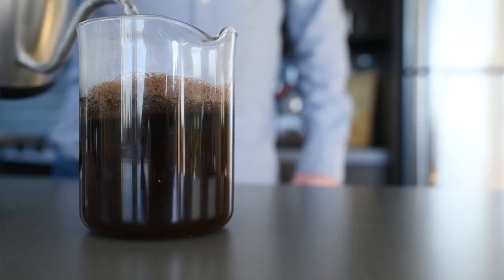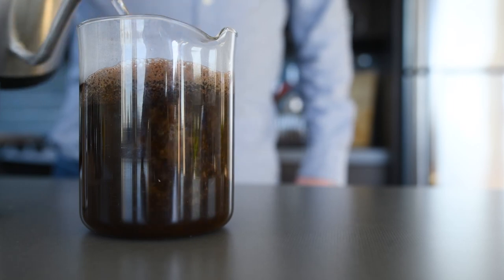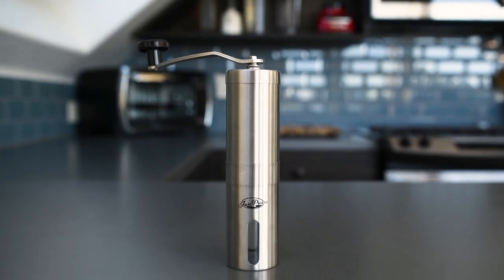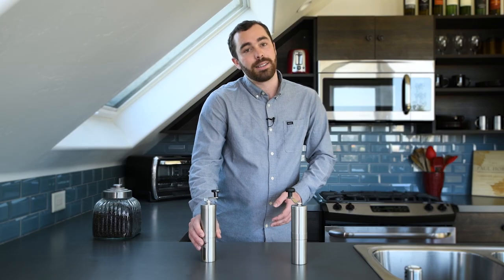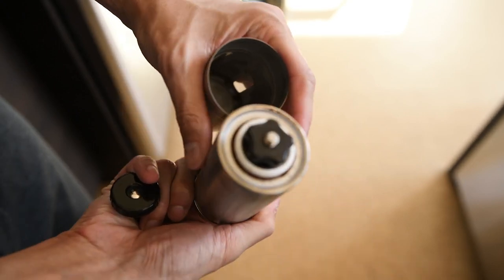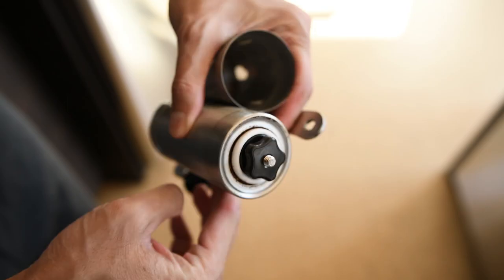It stood out in our blind taste test where it took first place for french press style coffee. We also love that it's easy to travel with — it has a compact stainless steel body and a removable crank arm. The grinding process is super user friendly, with the body and bean hopper tightly connected while the beans are grinding, and there's a small window that allows you to see it happening.